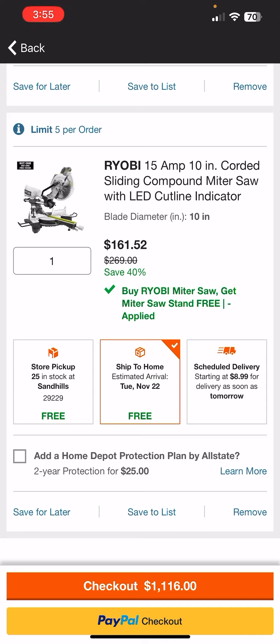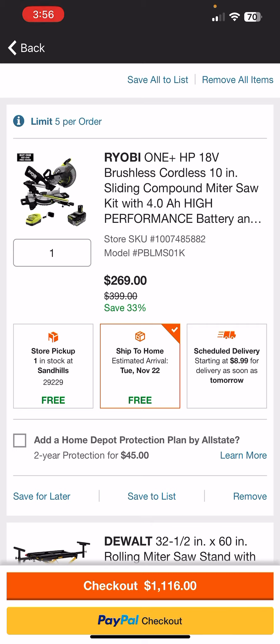Not a bad way to go if you're interested. If you want to take a look at any of these, I'll put the links to the saws below. And when you go to select the saw, you'll have the option to pick the stand that comes with it.